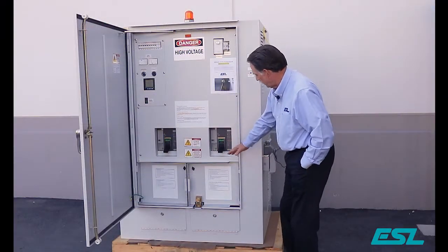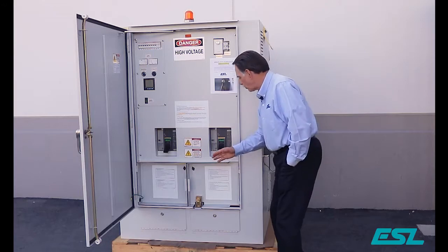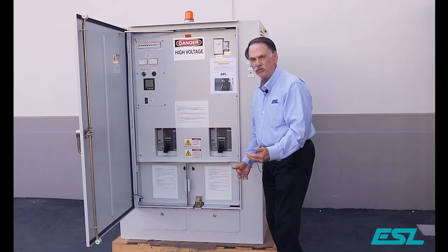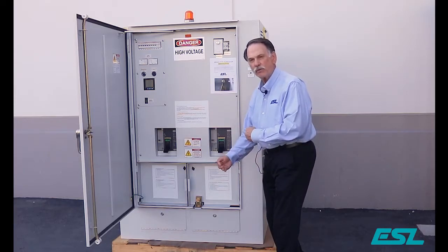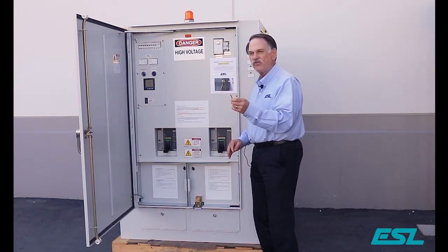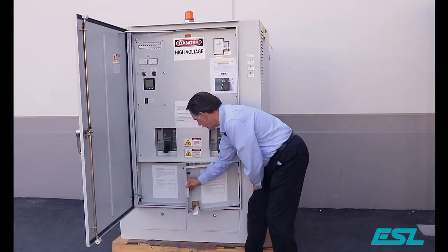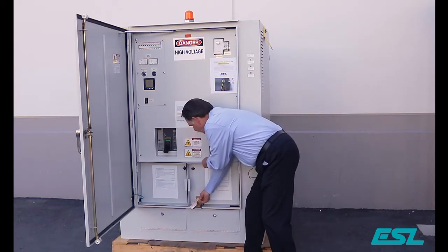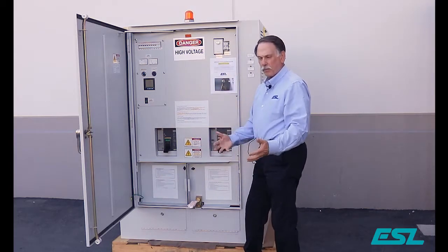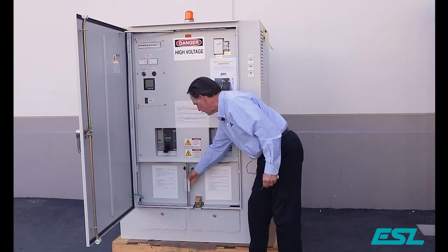You'll notice on the portable generator side there is a key lock. This is so you cannot hook up a portable generator if the permanent generator is actually being used. In order to make sure both sources aren't providing power at the same time, you have to take the key from the permanent generator breaker and insert it. Once you open the door the key is captured so you can't pull it out in order to take it to the permanent generator breaker. Once you're done with the portable generator and power has been restored, you can pull the key out and the door is locked.